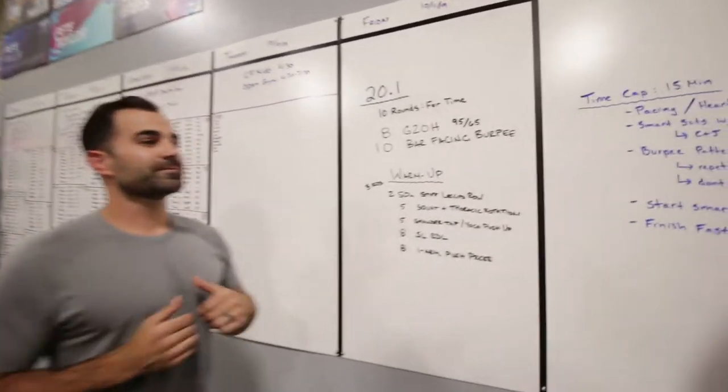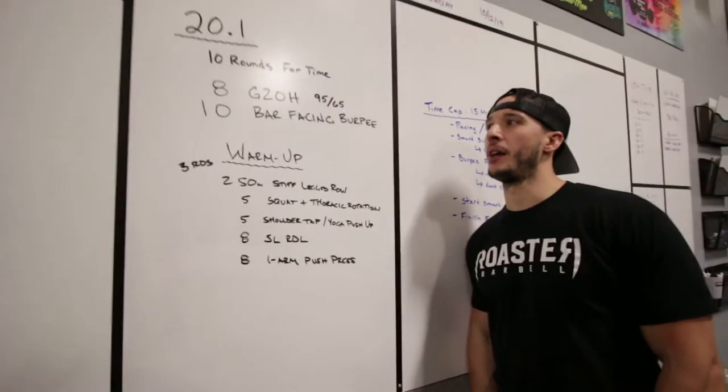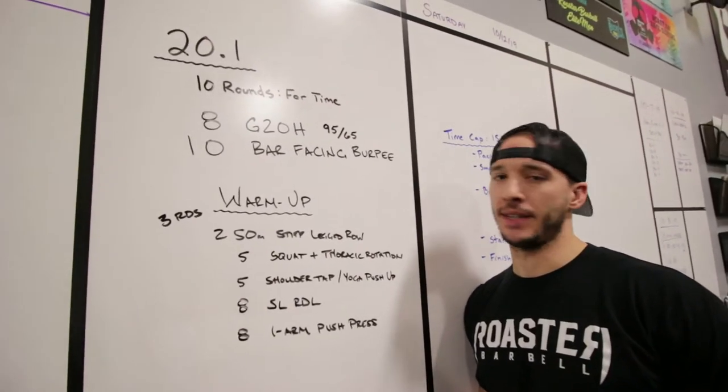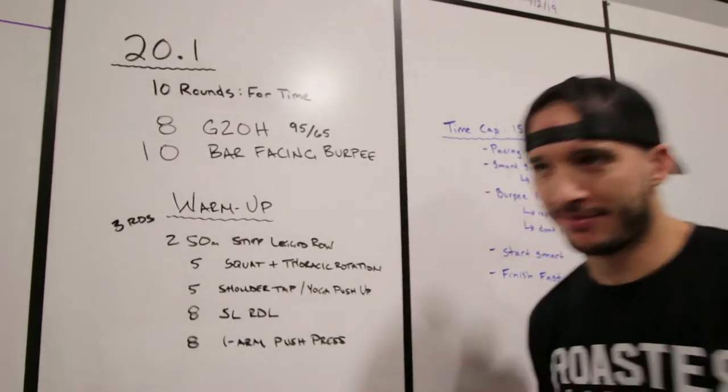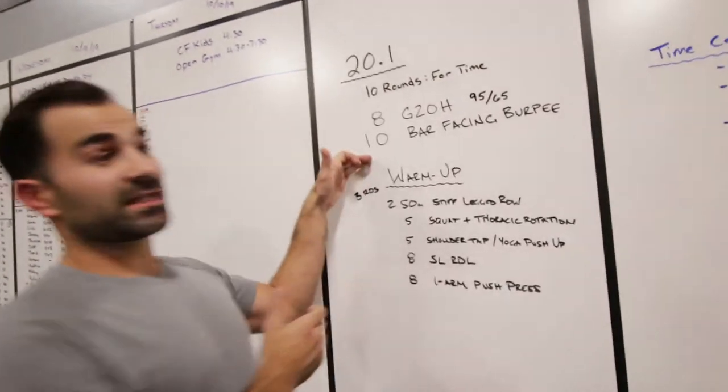Workout 20.1 is 10 rounds for time: eight ground-to-overhead with 95/65 and 10 bar-facing burpees. This is going to be a quick workout with a 15-minute time cap — a real burner.